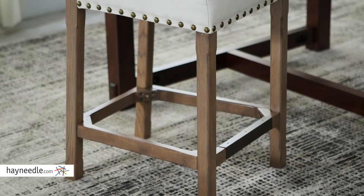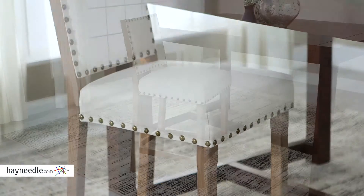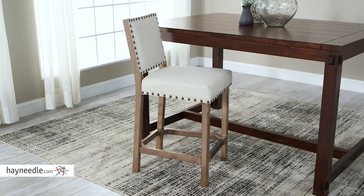The stool's base and legs are made from a sturdy oak wood and the legs are then finished in a rustic driftwood. The legs have a square base design that not only offers a lot of support but doubles as a footrest, adding more comfort.